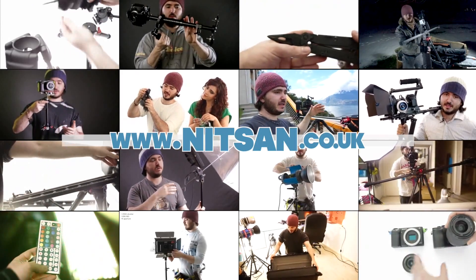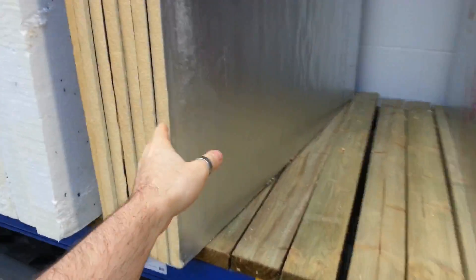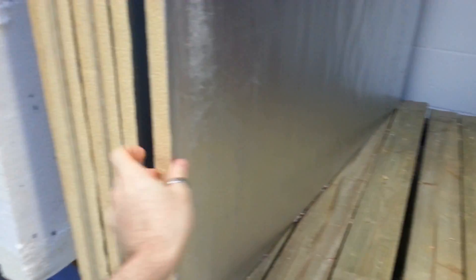Find product links below and hundreds more videos on my channel. Hey guys, check this out. I'm at a shop called Wix's, or something like that, in England.